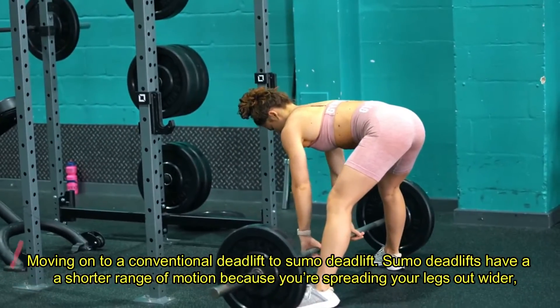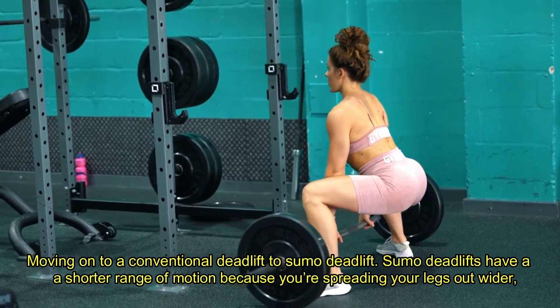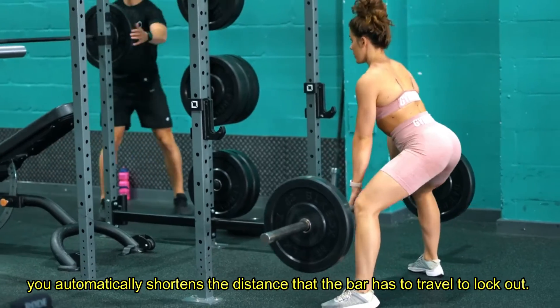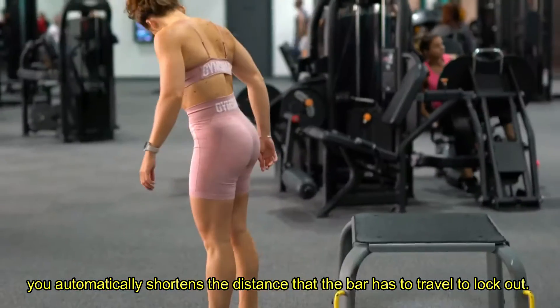Moving on to a conventional deadlift to sumo deadlift. Sumo deadlifts have a shorter range of motion because by spreading your legs out wider, you automatically shorten the distance that the bar has to travel to lock out.